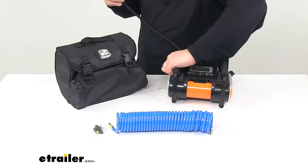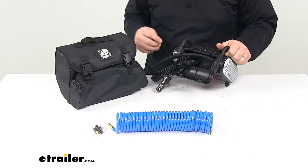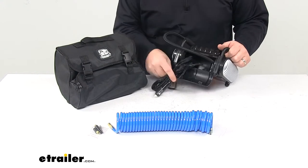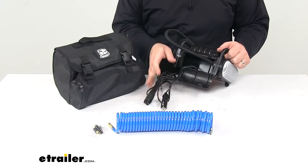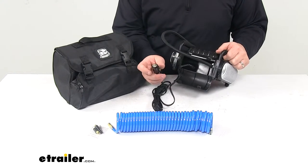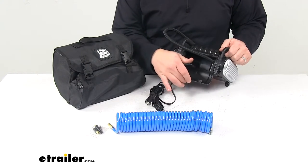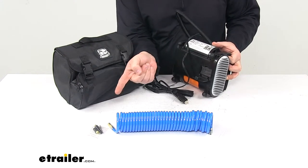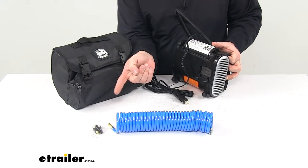There are two storage compartments on the unit. On the back we have a large one for storing the air hose as well as the power cord, which plugs into a 12-volt vehicle accessory outlet. We also have another compartment located here for storing the adapters.